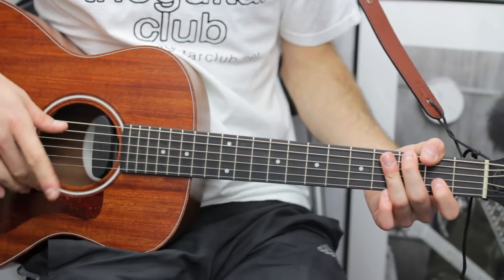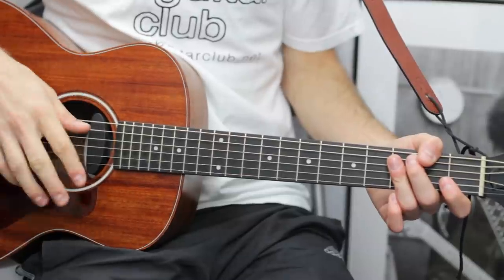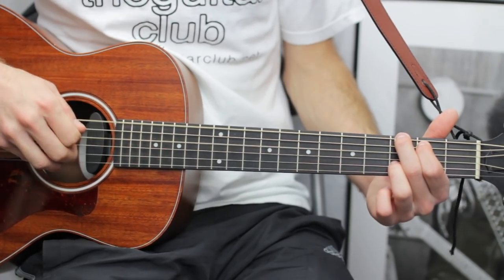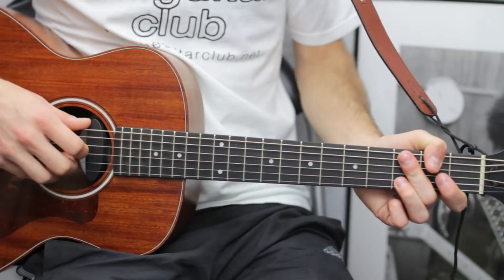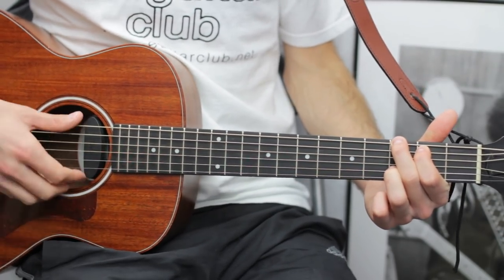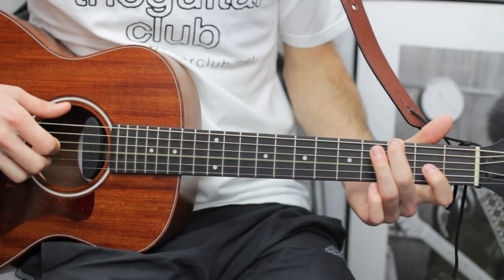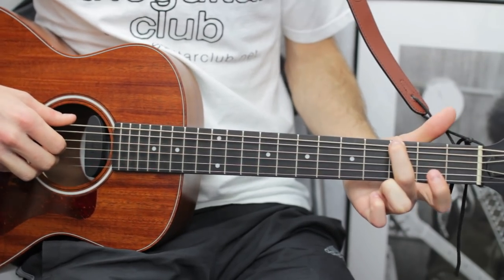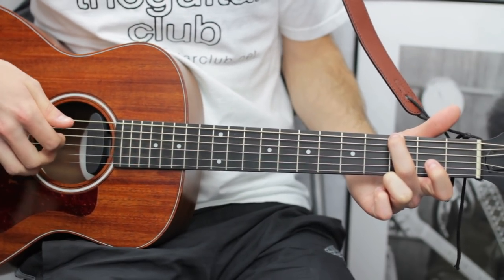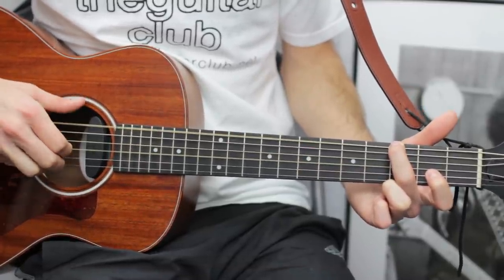In bar two, the fingerpicking phrase uses the G major chord. Place your second finger on the third fret at the top and do thumb on there, then index and second on the D string, G, back to thumb on top.